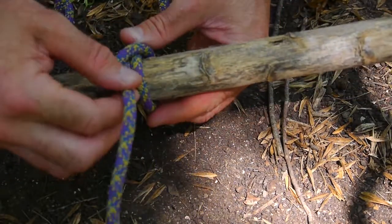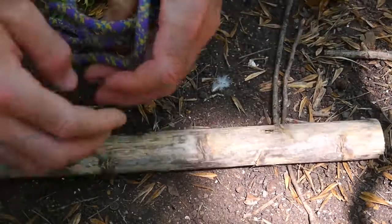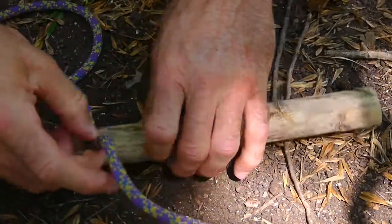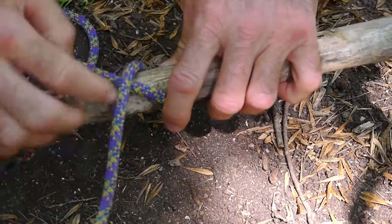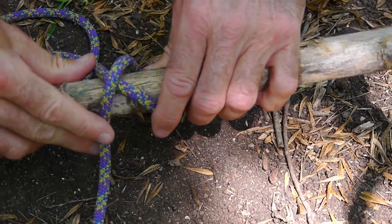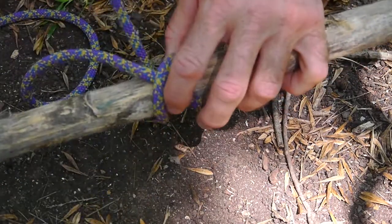So let's say you can't slide it over the object and you need to tie the clove hitch into it. So you overlap it and make an X — there's my X right there — bring it under again.